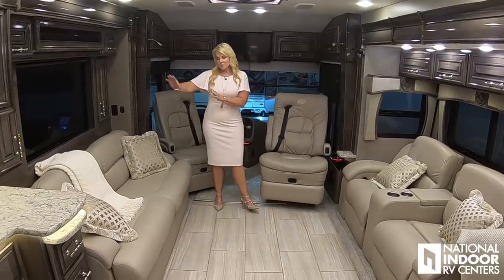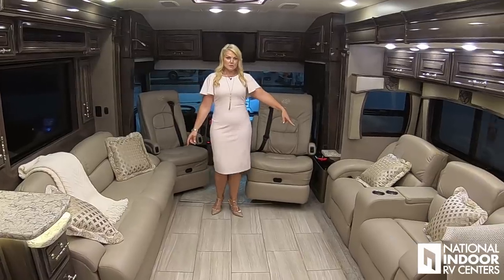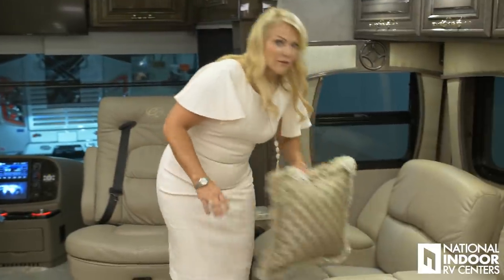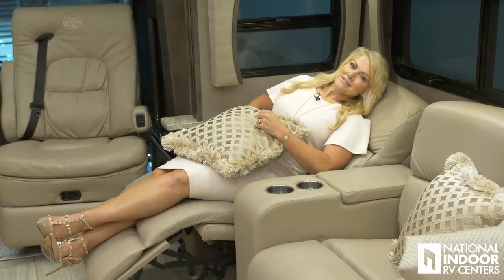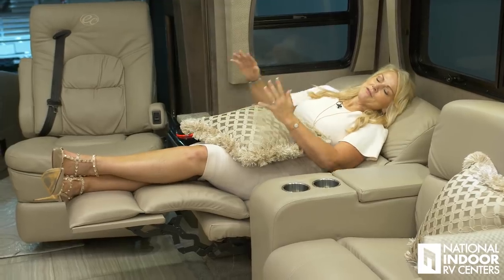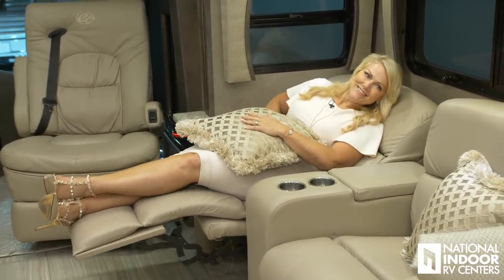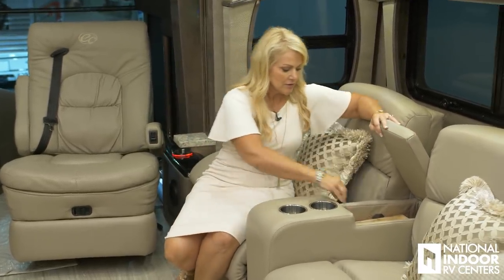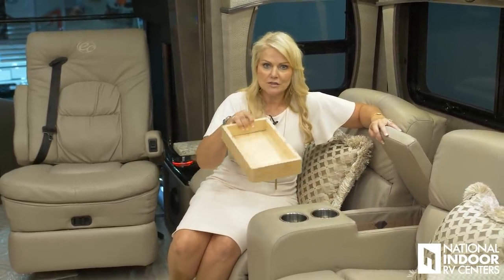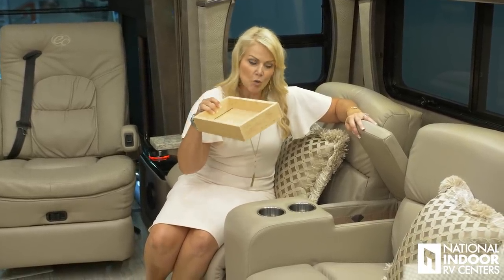You can have your sofa here, you've got a hide-a-bed here, and then you've got the theater seating. I love this feature — it's really comfortable, and it just keeps on going back. So now I'm ready for my afternoon nap. You've got your two cup holders here, and a nice storage compartment with a little tray you can take right out. This is great for remotes and all those things you're constantly looking for — you can keep them right there and always know where they're going to be.